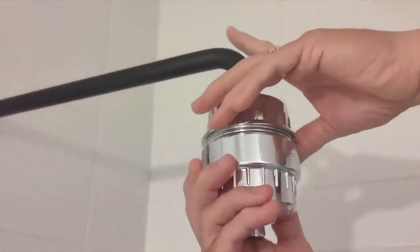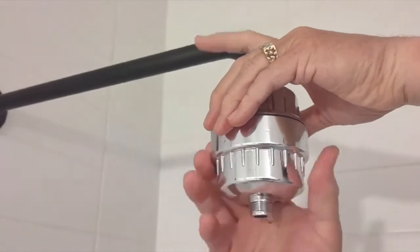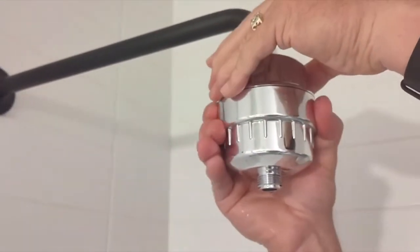We're then going to screw on the filter and tighten that up as needed. Just want to make sure you get that tight so that it doesn't leak. And that should be good.